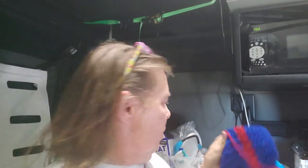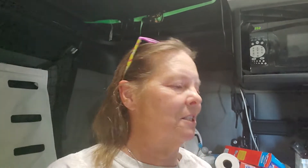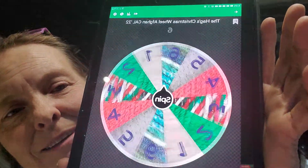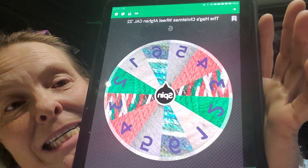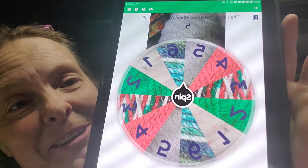So let's spin first. This should be 30 inches — this way your blanket should be 30 inches long now. So let's spin the wheel. Yes, number five you guys!